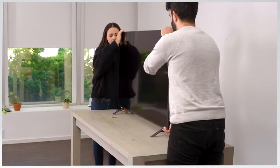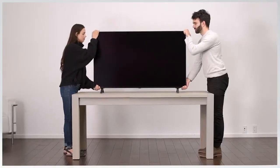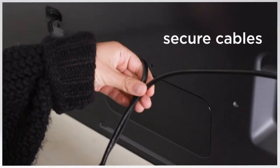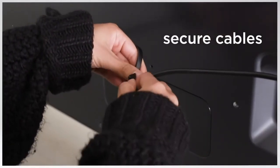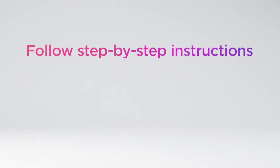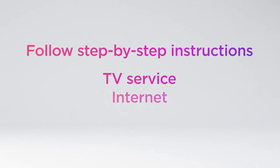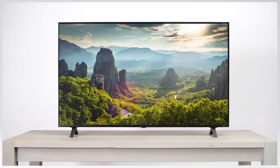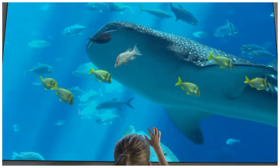Carefully stand the TV up and position it where you want it. Connect your inputs and secure cables to keep them out of the way. Plug in and get ready. Your TV will show you step-by-step how to connect to your TV service, internet, and other connected devices. Then start enjoying the good life with your new LG NanoCell.